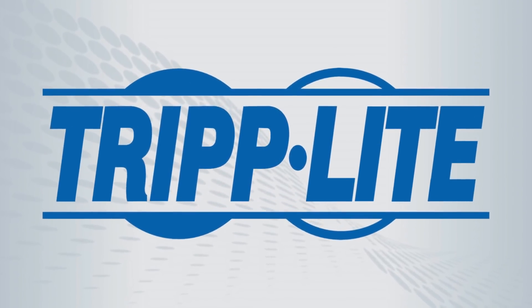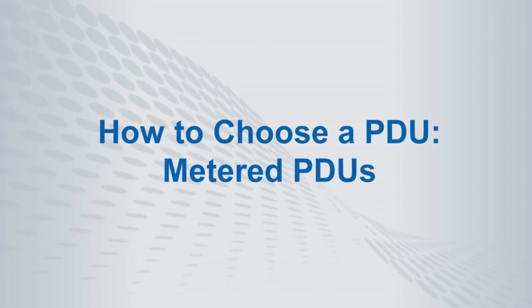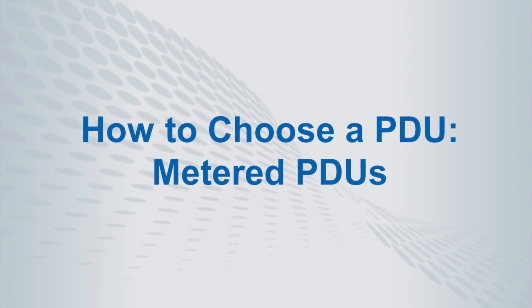In this video, we will provide an overview of Triplite's PDU line, then focus on the special features of metered PDUs.